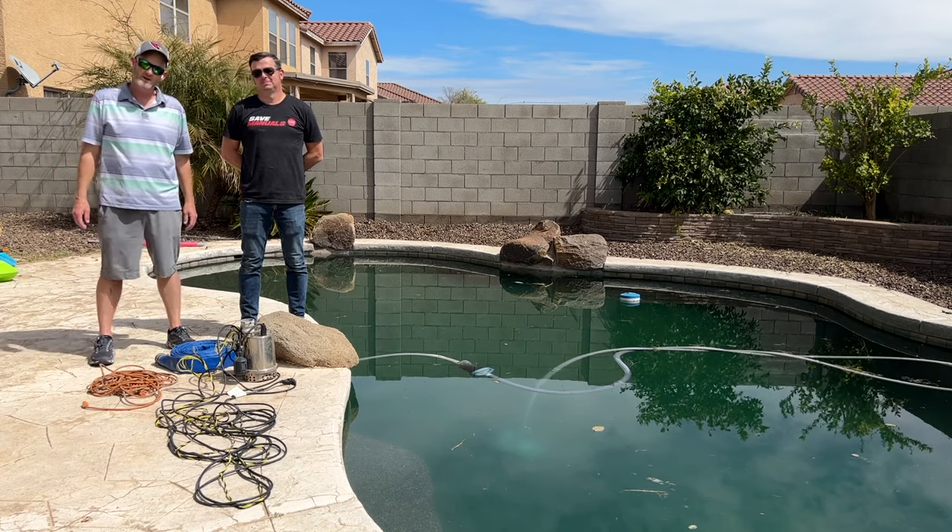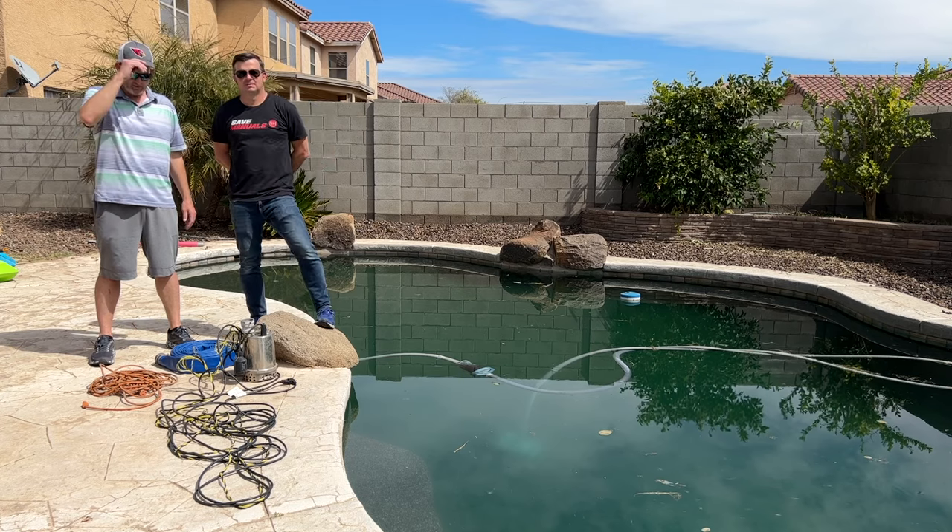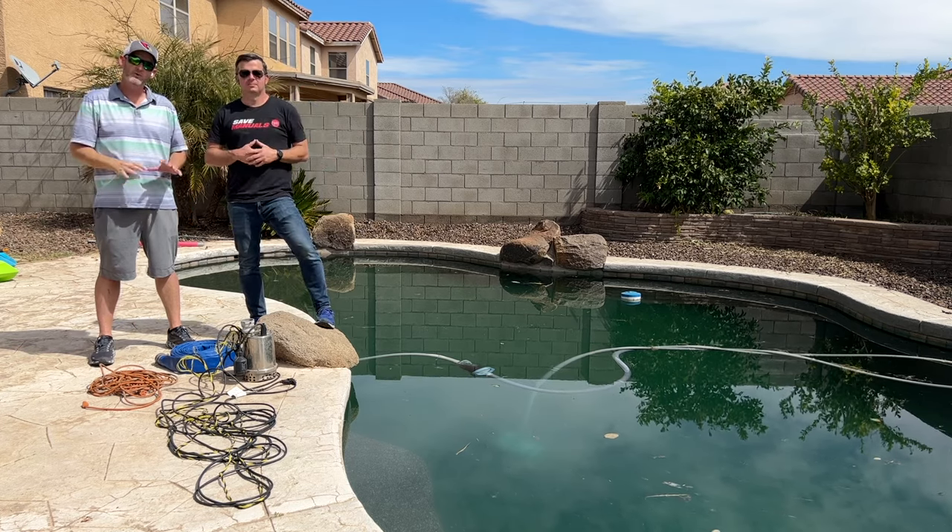Hello. Douglas Shepard here and Brent Tanner with DIY Pool Guys and Phoenician Pool Service and Repair. Hope you're having a great day. Today, we want to talk to you — we're doing green pool cleanups.